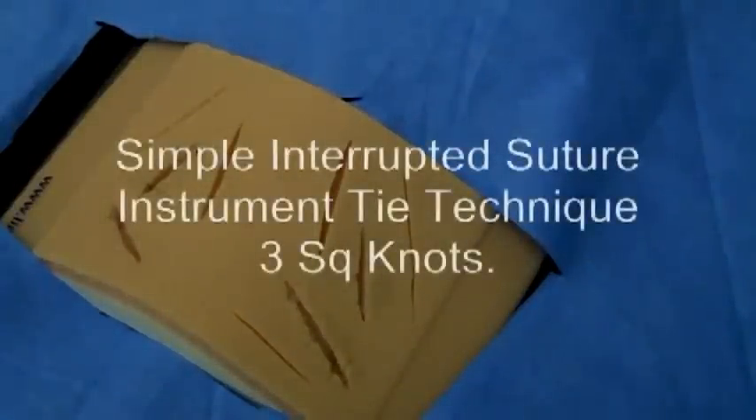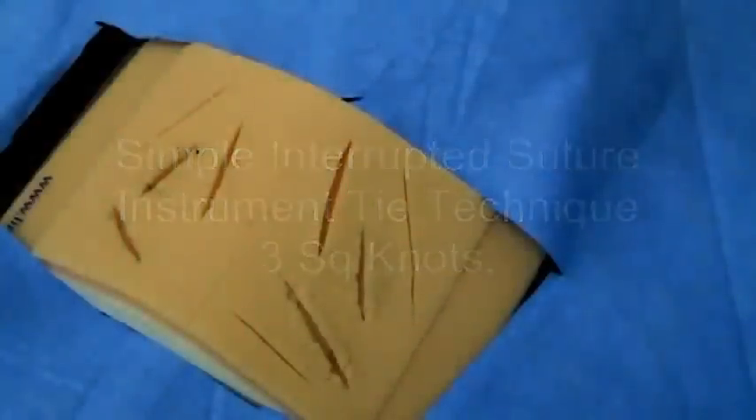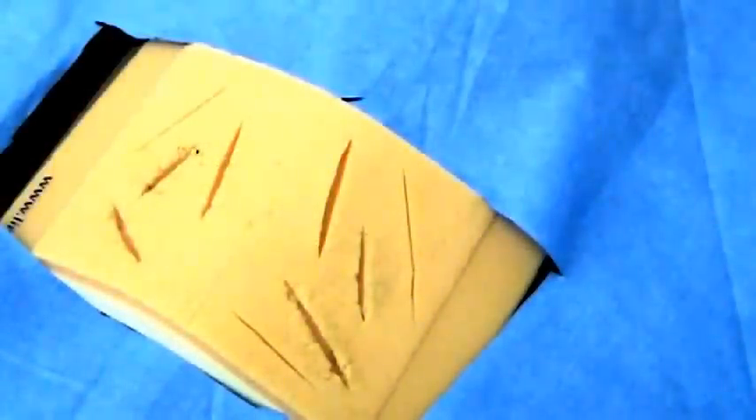Welcome to the Tulane Simulation Center video training series. This is a video for a simple interrupted suture for a third year clerkship or for any novice level learner trying to learn a simple interrupted suture.